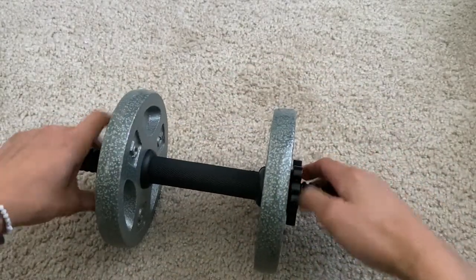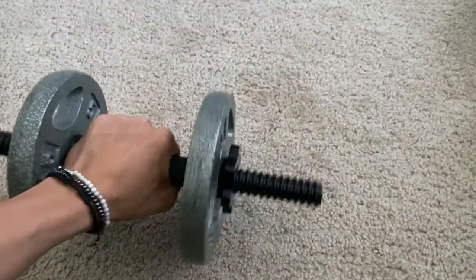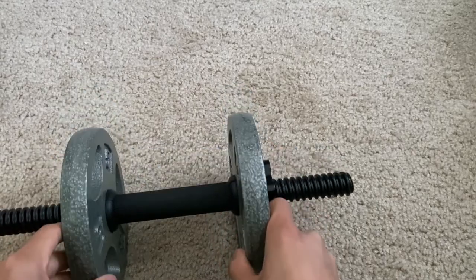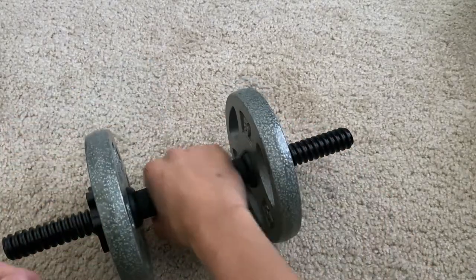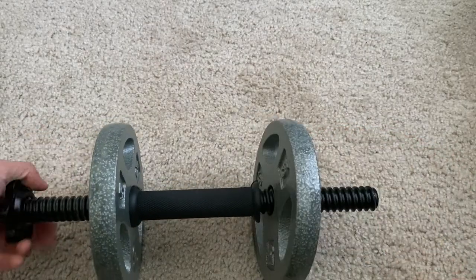The brackets do an amazing job of keeping the weights in place, ensuring your safety when lifting so that they won't fall on you. It's honestly a very straightforward and simple process. I'm going to go ahead and shake the dumbbell around like so, and it's solid as a rock. Those things are on there.